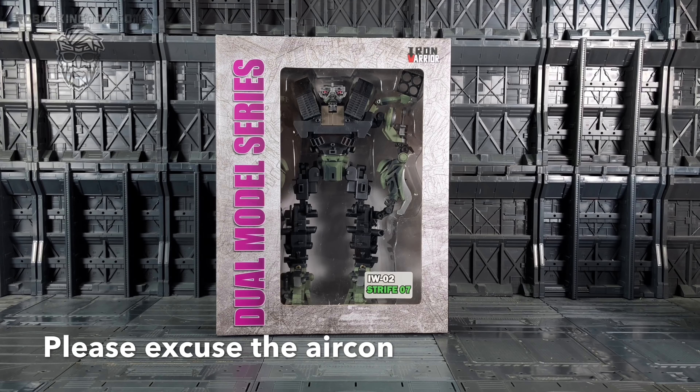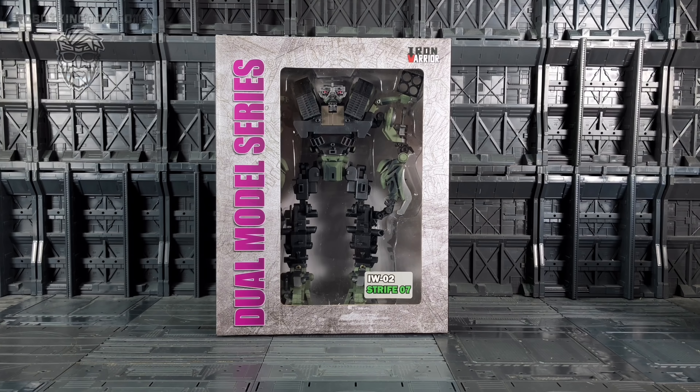Hello everybody and welcome to another Transformers third party review. In today's video I'm taking a look at the second offering as part of the Iron Warriors line - this is the IW-02 Strife 07, a kind of kit build version of the 07 movie Brawl. This is the dual model series, very similar to the DMK versions of Transformers.